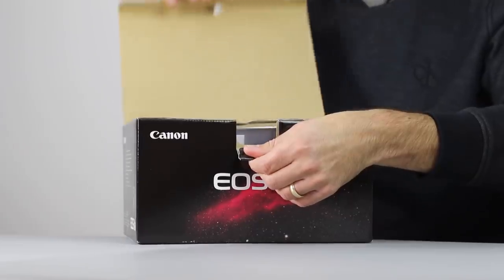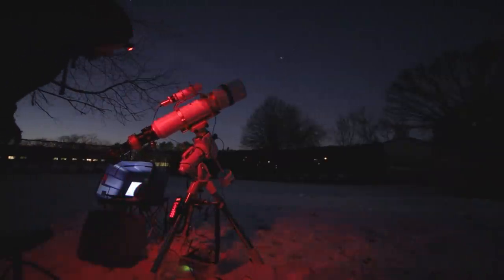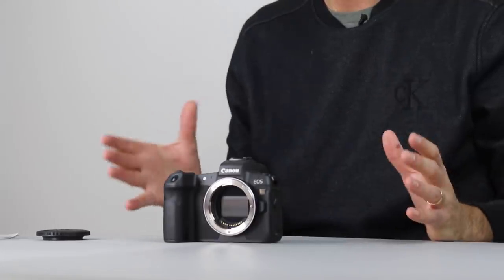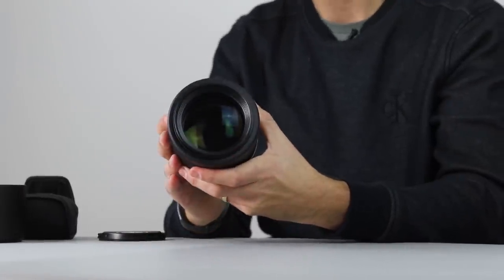I've been testing the Canon EOS RA through a telescope from my light-polluted backyard, and honestly there's not much of a difference between this camera and a regular modified DSLR when it comes to shooting through a telescope. Where this camera really excels is when you use it with lenses, doing some wide-angle work on a star tracker.